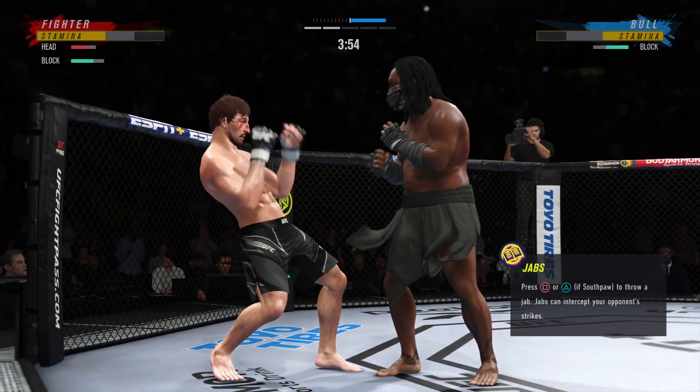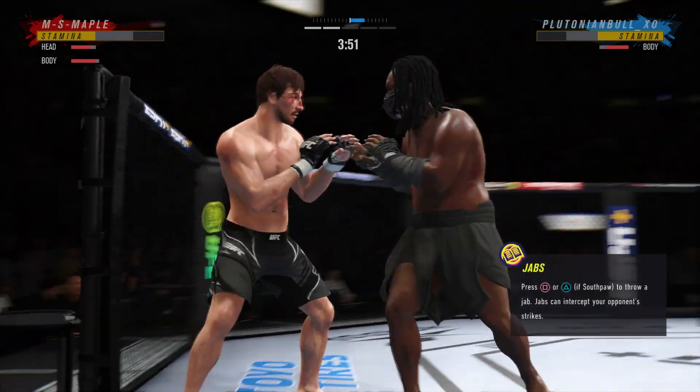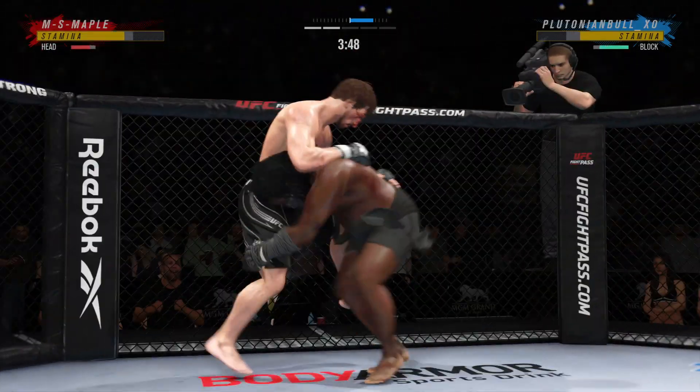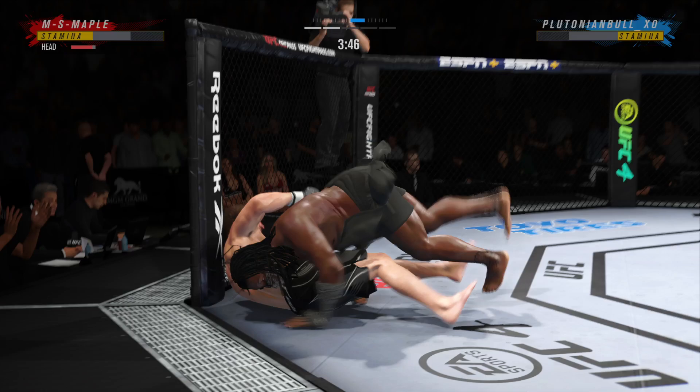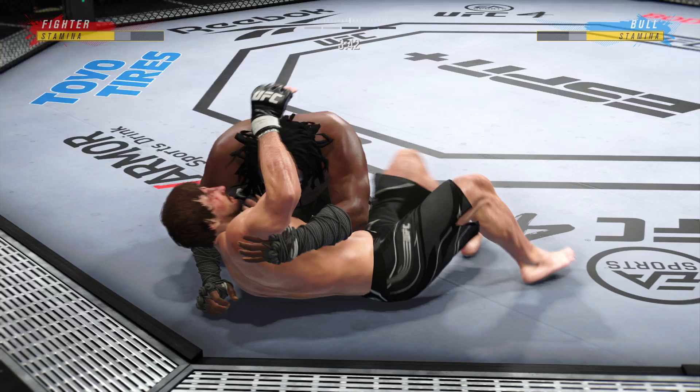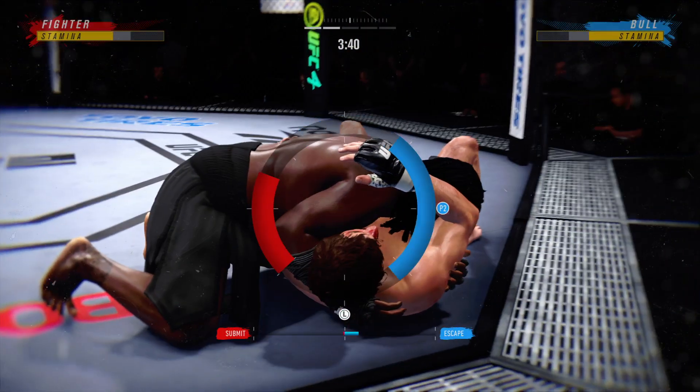Trying to establish that jab once again. Timely defense there — huge block for him. Beautiful takedown as he lands another one. He's keeping the stat guys busy tonight — over and over, takedown after takedown. Trying to get that arm underneath the chin.